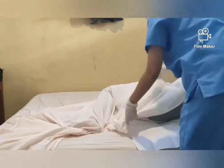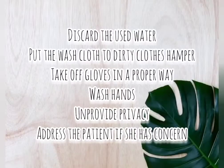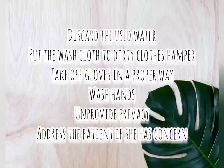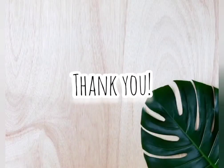Remove the waterproof barrier. Lastly, discard the used water, put the washcloth in the dirty clothes hamper, take off gloves in a proper way, wash hands, unprovide privacy, and address the patient if she has any concerns. And that is how you perform perennial care. Thank you!